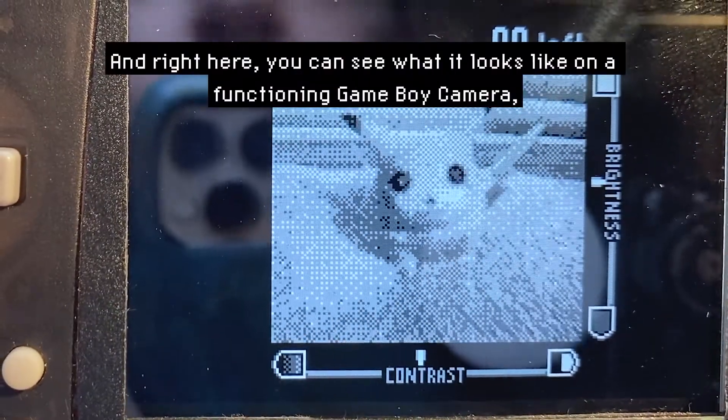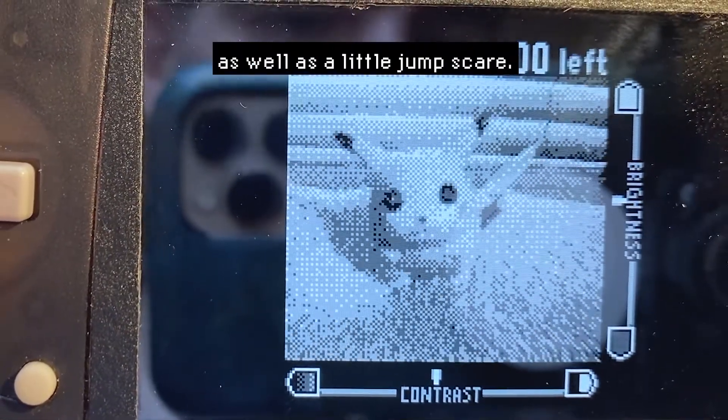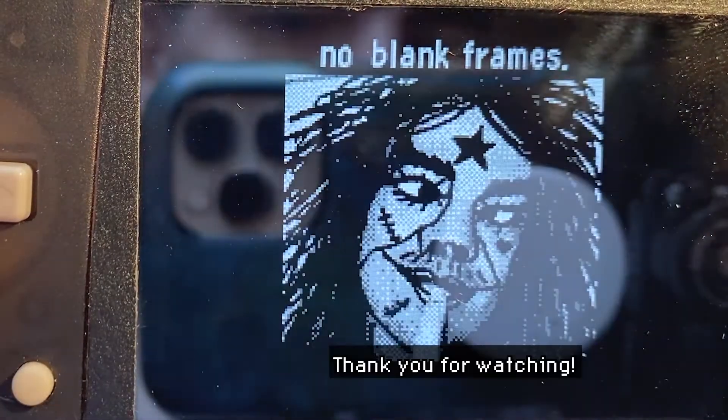Right here you can see what it looks like on a functioning Gameboy camera, as well as a little jump scare. Thank you for watching.